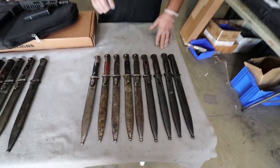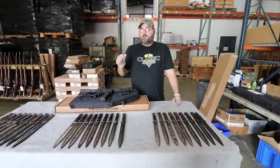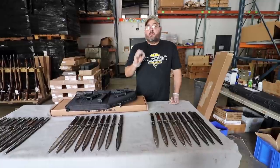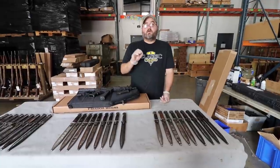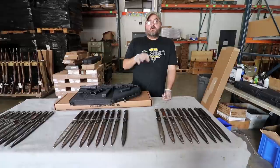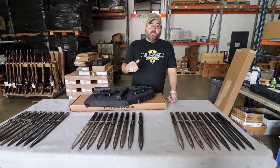Unlike a lot of the times we've offered these previously, because especially the S-marks and three-letter code bayonets are not all one code, we're going to offer a hand select option for an extra $10. Primarily, what we'll look for during hand select is blade condition. They are usually covered in grease, so we'll do our absolute best. If there is a reasonable request — something like bakelite or wood grip — we'll do our best to accommodate, but it is primarily focused on the cosmetic finish of the blade.